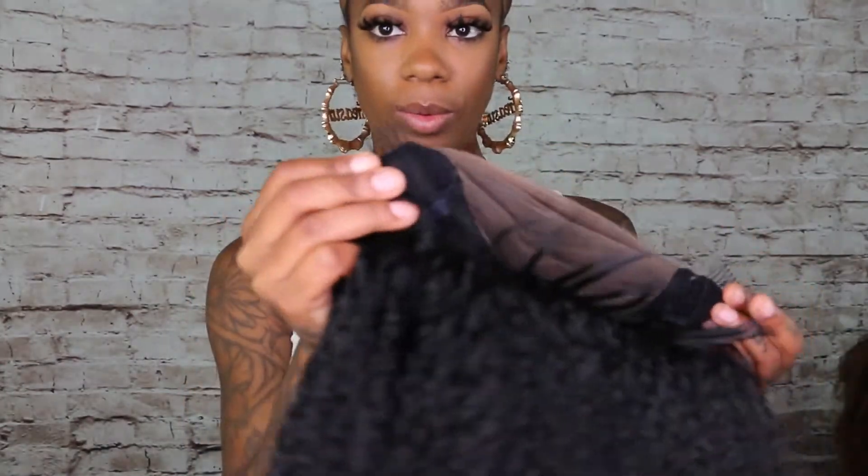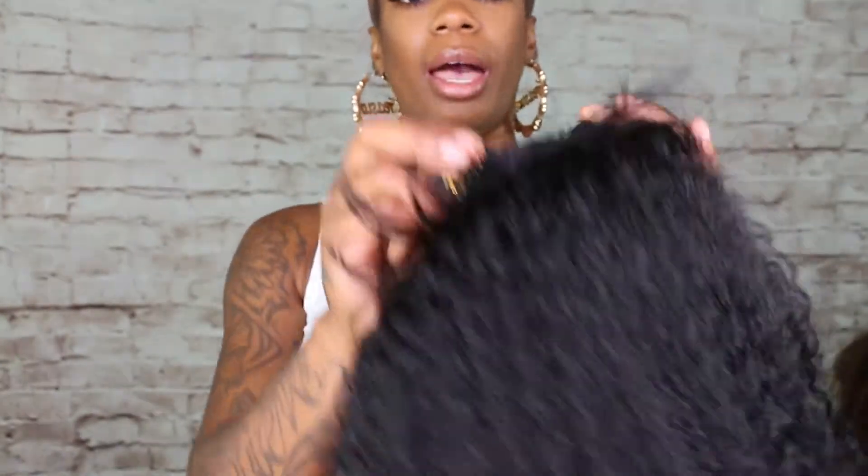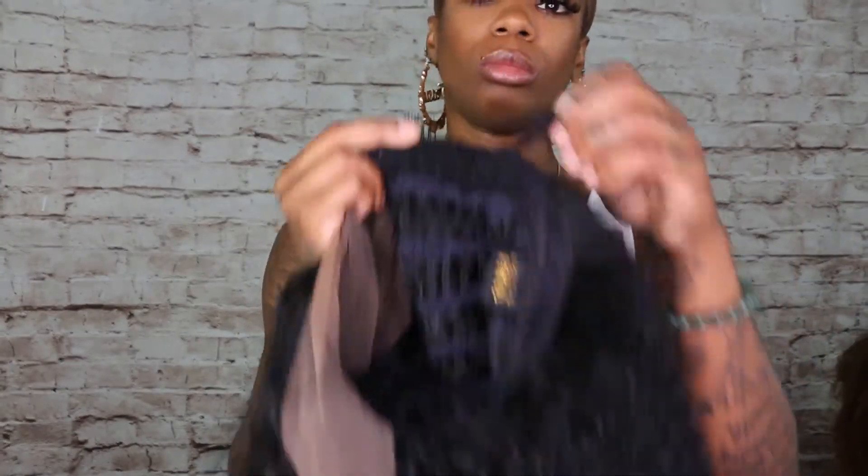This wig has tuck combs in it — one on each side and one in the back. The back also has some baby hairs. It's adjusted with straps. I need to use the tuck combs because my head is small and it was sliding, so let's say a ponytail — I'm finger parting and I'll be able to style it.